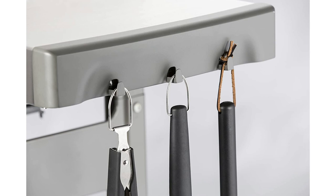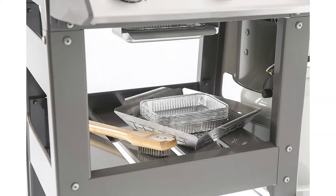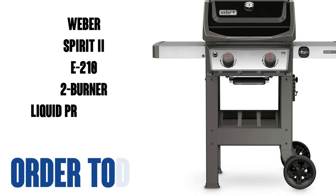People love the way their meat tastes coming off this grill. I put salt, pepper, garlic powder, and some steak salt on our steaks, and people can't get enough. It's not like I'm using some secret recipe — it's the quality of the grill. Buy one today.